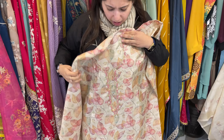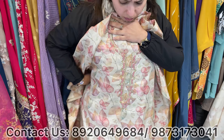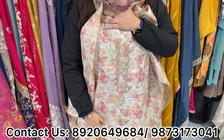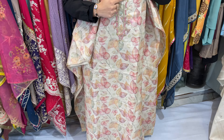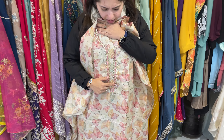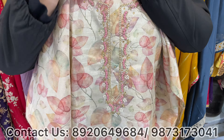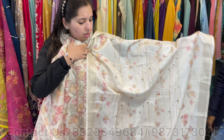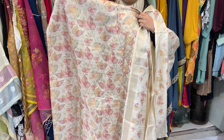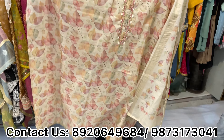Another one — this is our very beautiful semi-tusser with total hand work neckline, total hand work cut dana and pearl work. Bottom is unstitched. This is a beautiful single color concept, totally unstitched pattern. Price range approximately 2500 only.